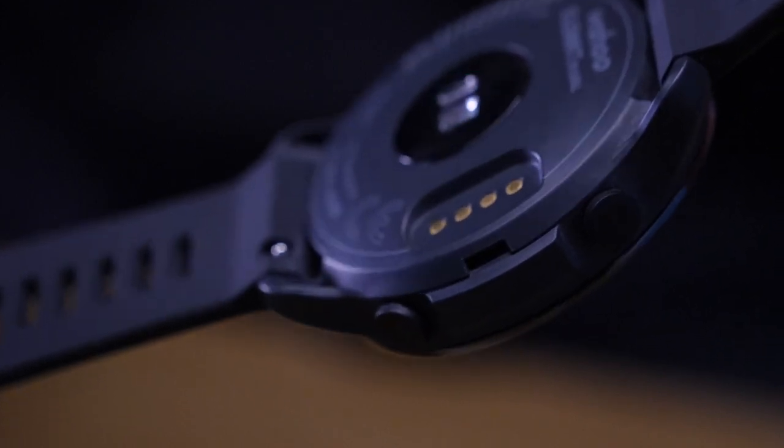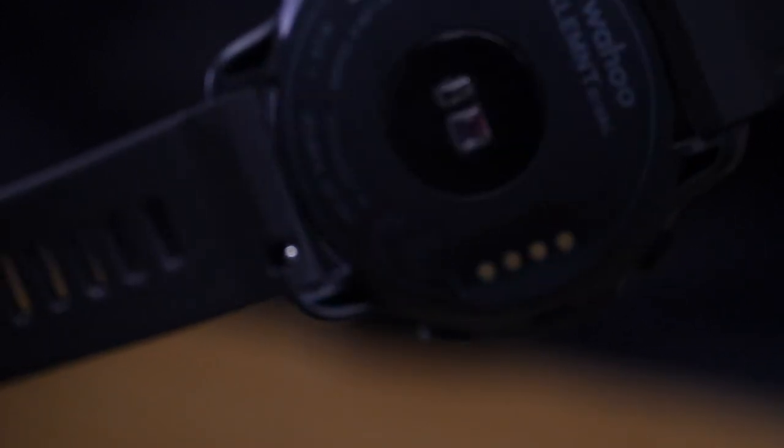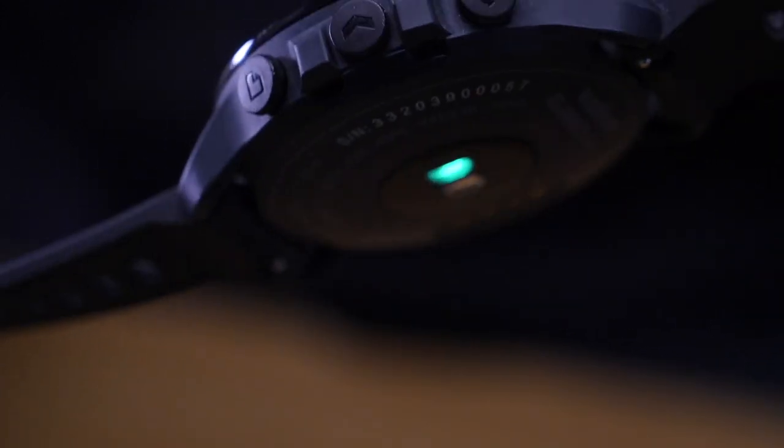On the underside, you can see we've got the optical heart rate sensor in the center, and the charging connection port on the side. I'm also pleased to say that I do have three of these to give away today. Stay tuned until the end of the video to find out how you can get your hands on one in our giveaway.